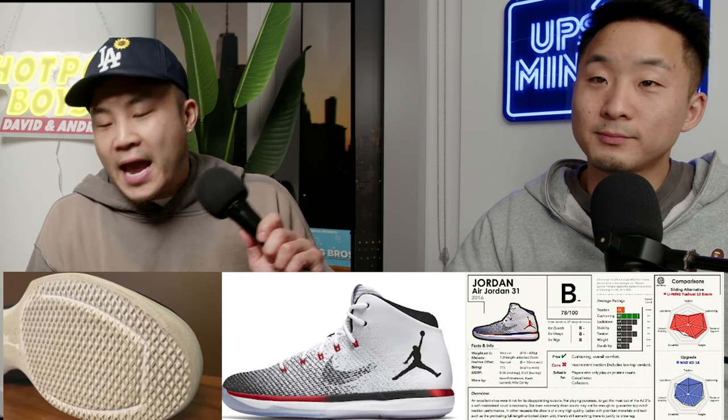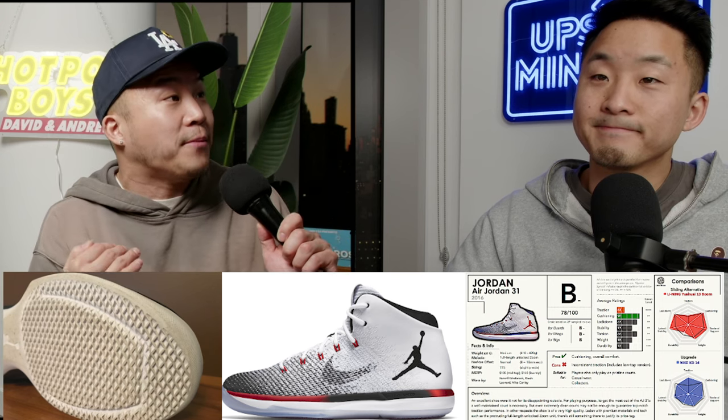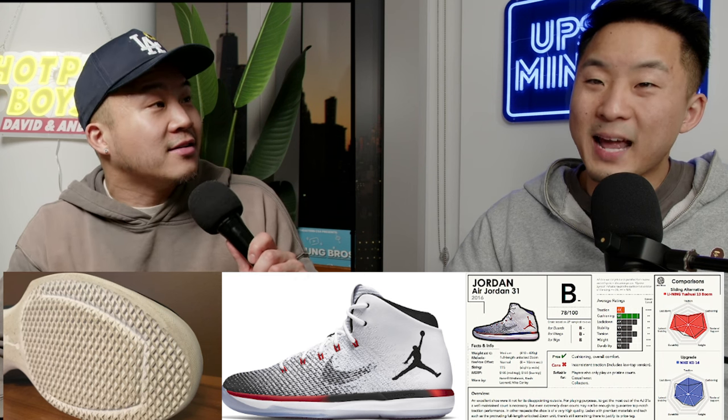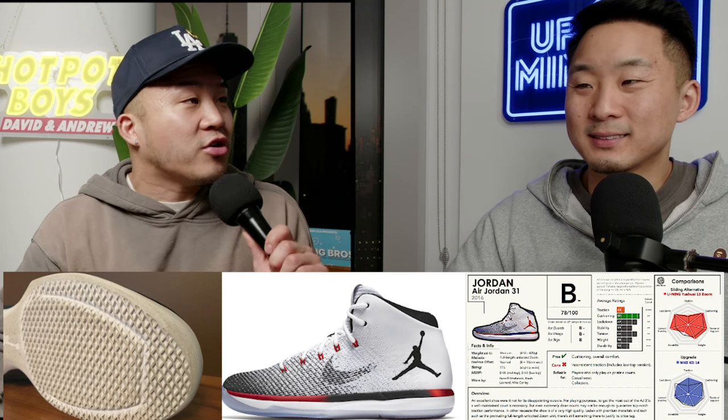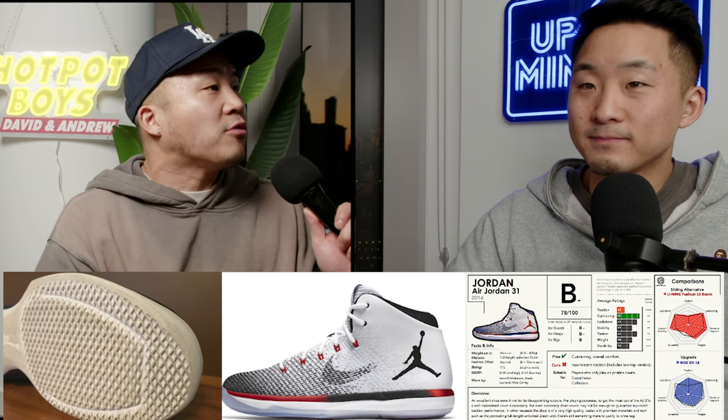Number twelve: the Jordan 31. This was such a classic shoe. The upper is going to stretch to your foot, and it had the Zoom unit protrude out of the bottom. However, the traction was like a 4 out of 10. Once your traction is below a 6, it could ruin your whole day because if you slip out, you can get injured.